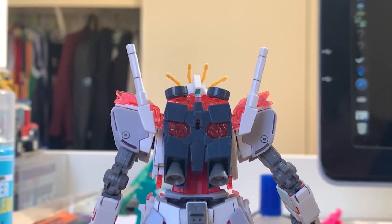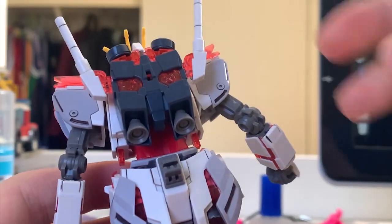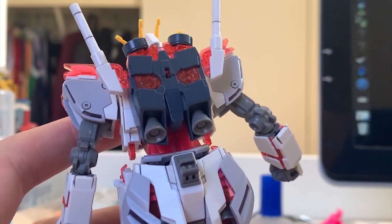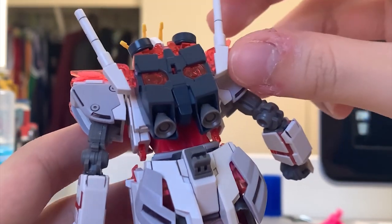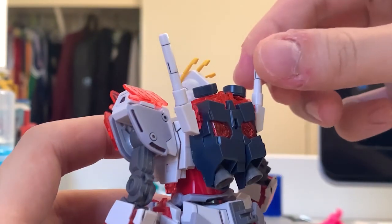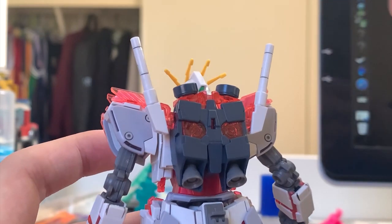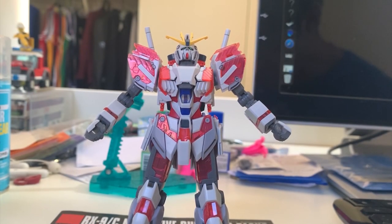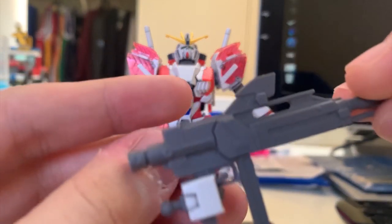The backpack is very much a Unicorn design. We have two thrusters down here with very limited color and very limited movement, so that's pretty useless. The beam saber is there - you can pull it out and put on the beam saber effect part, that's basically it. It's pretty boring on the backpack; you don't expect any movement or expansion.